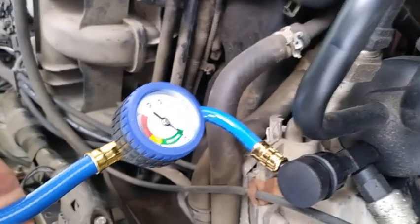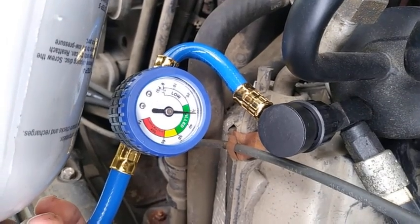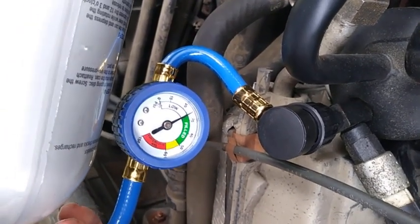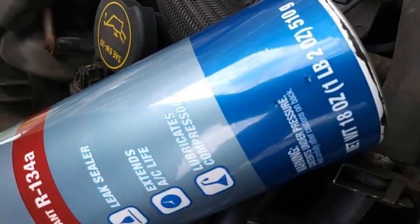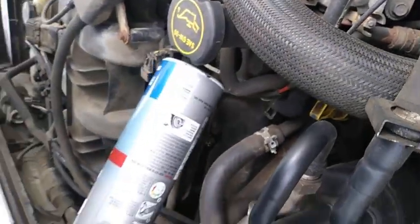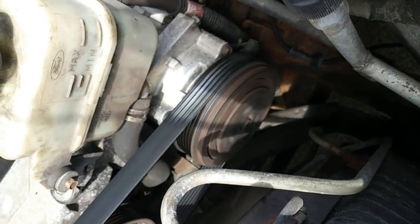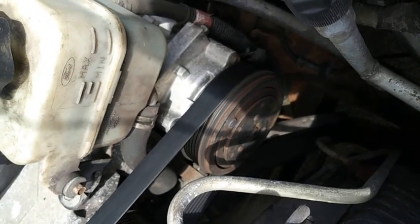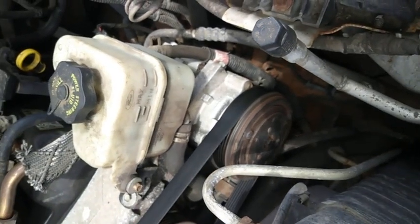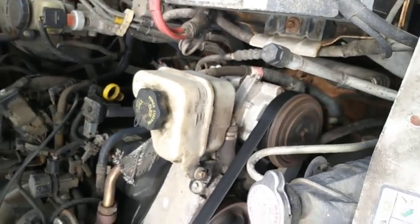Now the can is almost completely empty. You can see the pressure builds and it's almost staying in the green. But remember, the system holds almost 2 pounds, and this can only contains 1 pound 2 ounces — so not quite enough. The compressor is now kicking on longer than it once did, so it's doing what it's supposed to do. It's just still a little bit low on refrigerant, so we're going to have to remove that can and install another one.